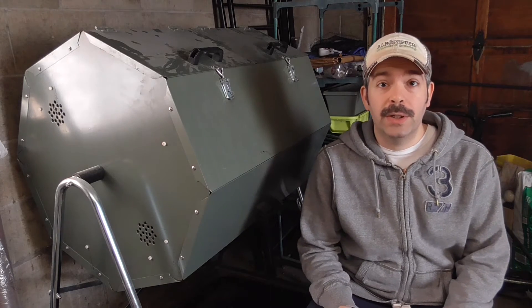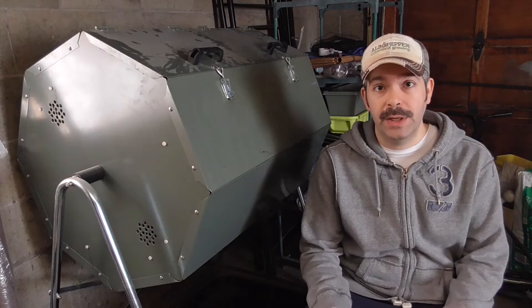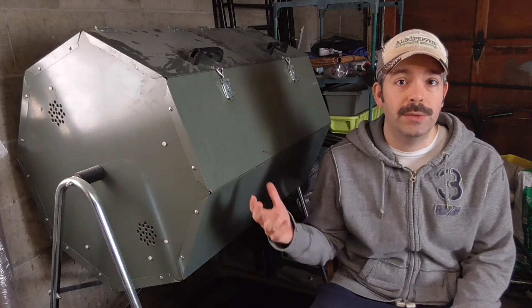Hi, this is El from Elbowpepper.com. Spring has just started, but looking back at the winter, it's been exciting that I've been able to still do some gardening — not just some experiments, but even getting things ready for the outdoors.